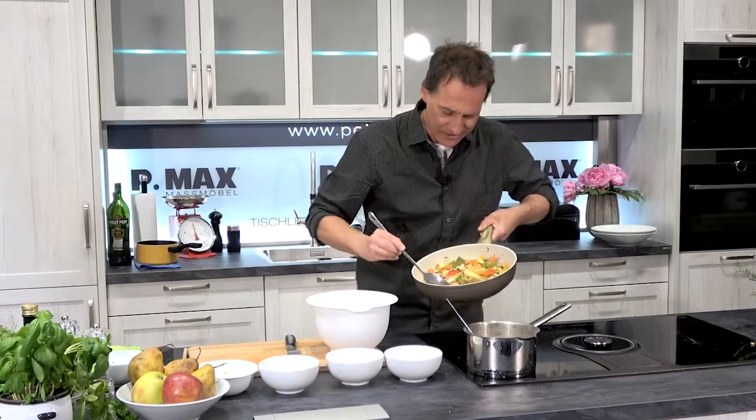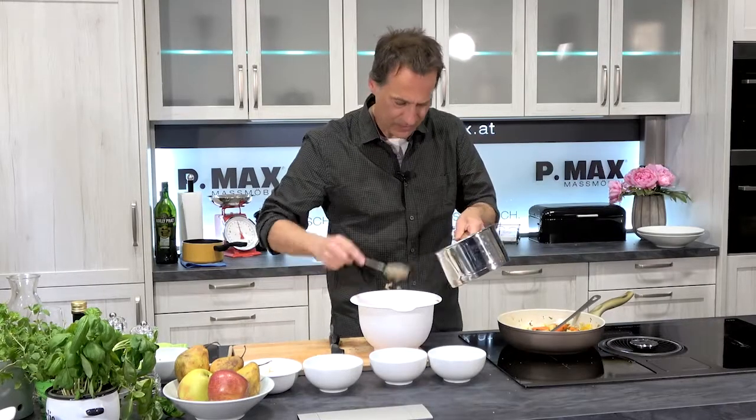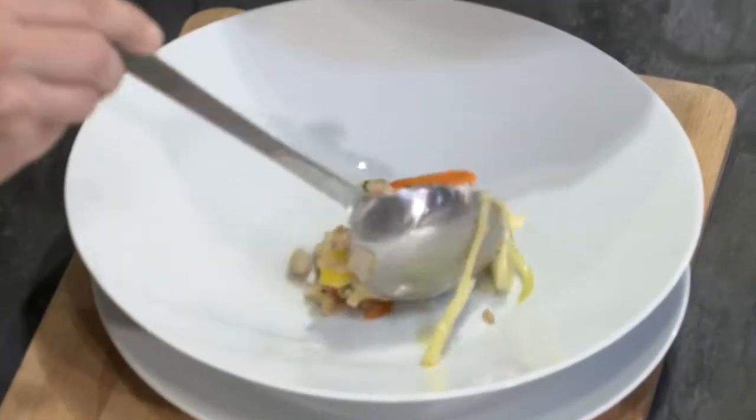Da ist auch schon fast alles eingekocht, ein bisschen Flüssigkeit noch mit dabei. Den Dinkelreis dazu, durchmischen, und dann können wir auch schon anrichten.